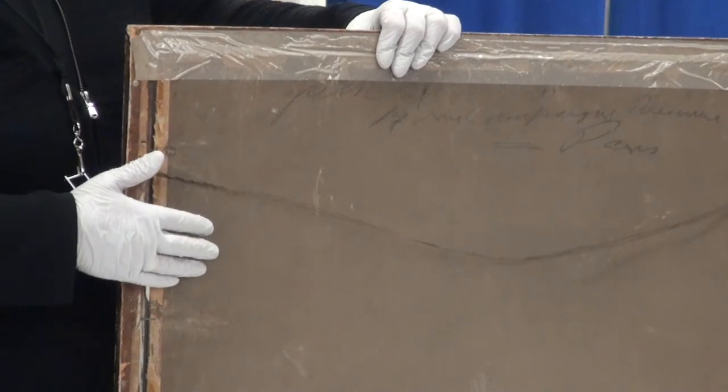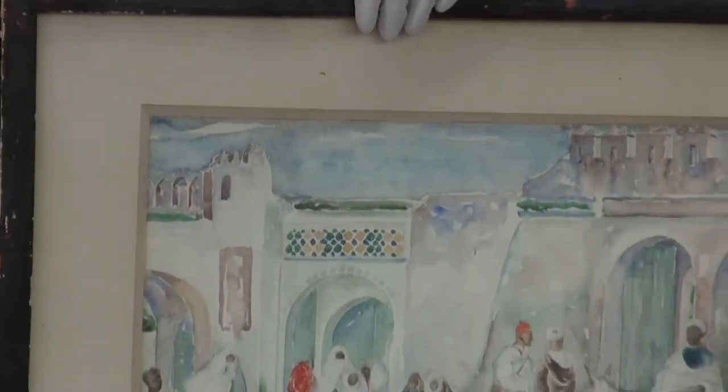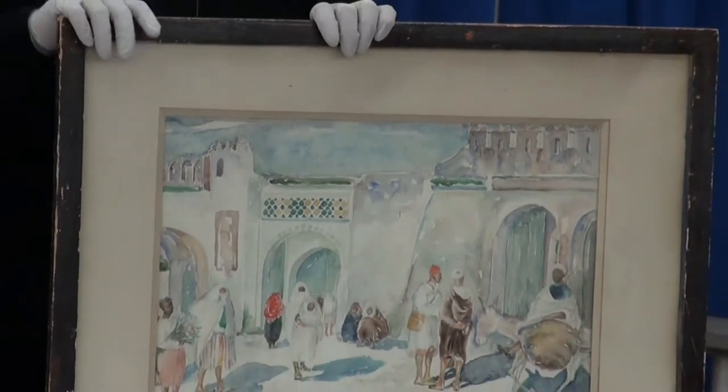If this particular backboard has the work of art or the watercolor glued down to it, then you can't divorce it. Leave it alone and then just envelop it, encase it in acid-free materials with a professional framework.